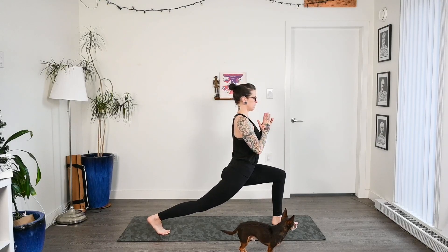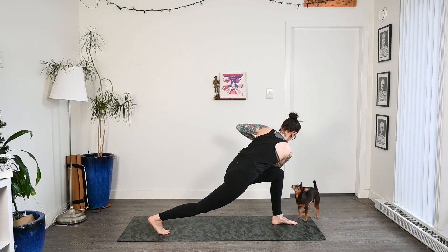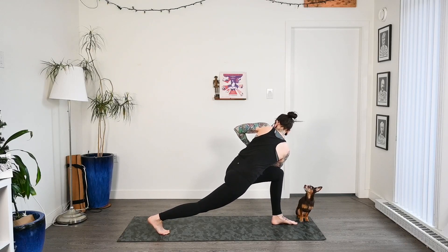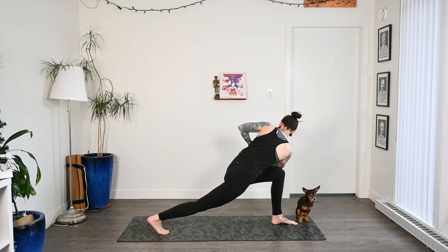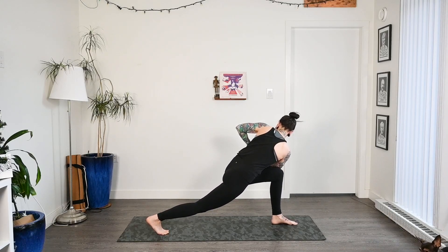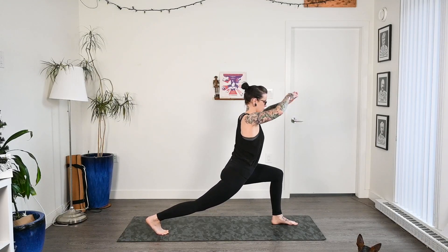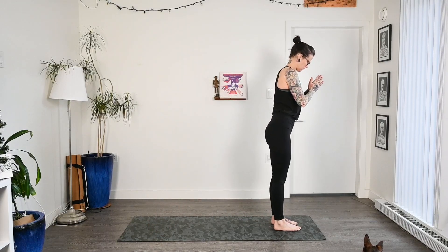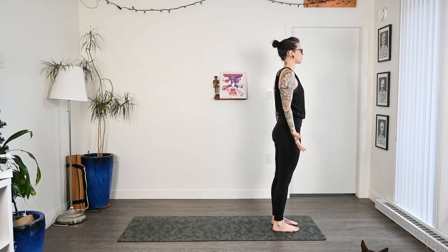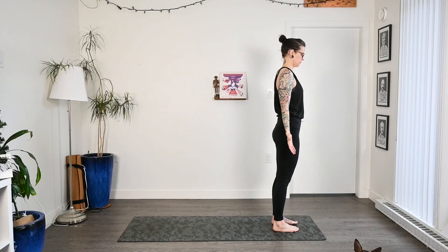And then on the exhale, let's bring the hands to heart center and come into a revolved side angle on the opposite side. Hook that right arm on the left thigh, press the arms together, coming into a twist. Finding that spot to gaze, staying nice and focused. Then inhale, release the twist, come back through our high lunge, bend through the front leg, and step to the tops of our mats. Just taking a moment here in tadasana to catch the breath.